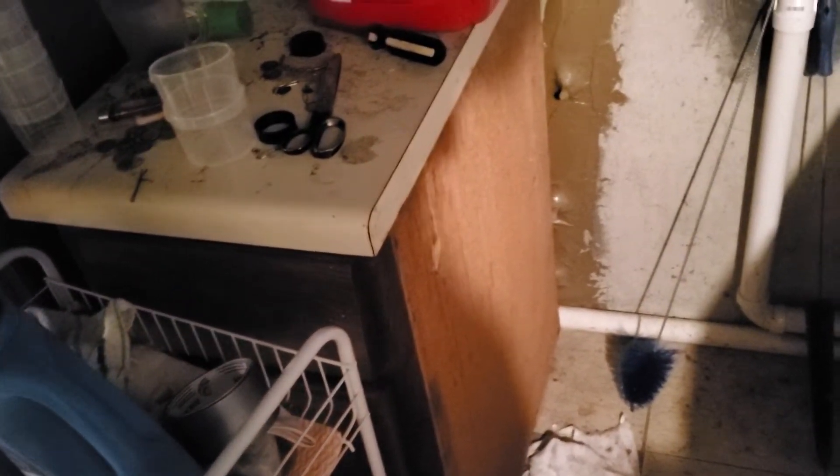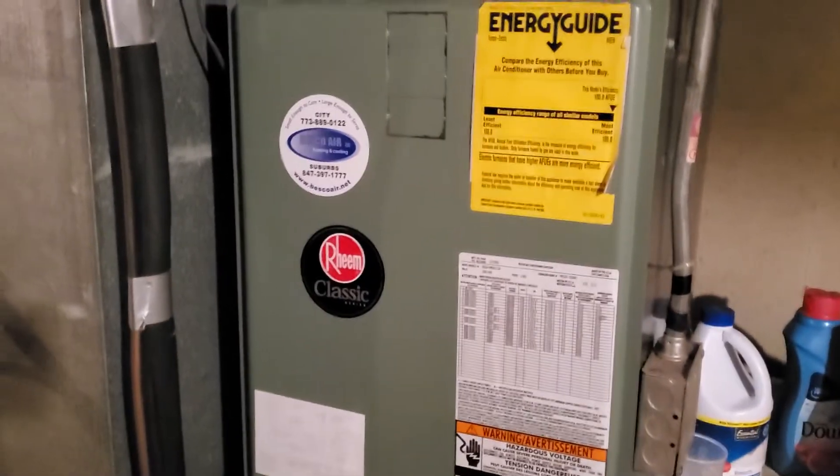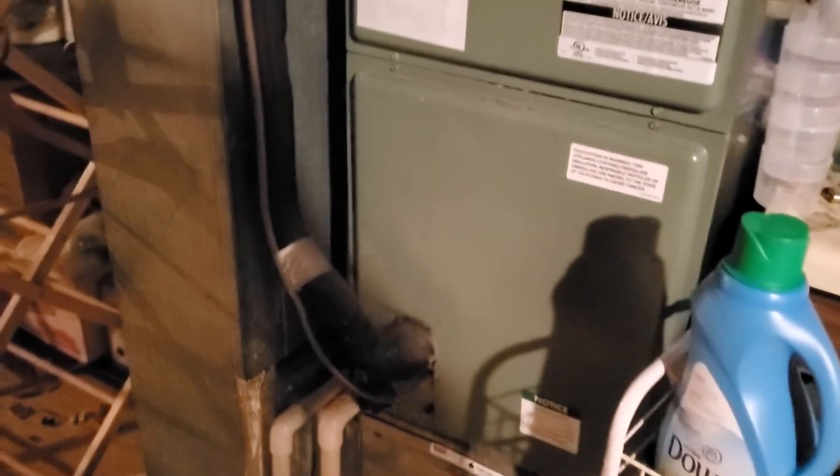Good morning, this is GM at appointment 854767 with Bonnie Zurich. We're looking at a Ream air handler with nominal measurements of 17 by 22 by 42. We have a 16 by 20 by 1 filter.